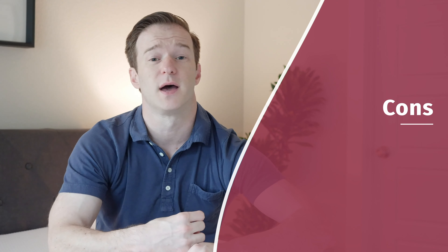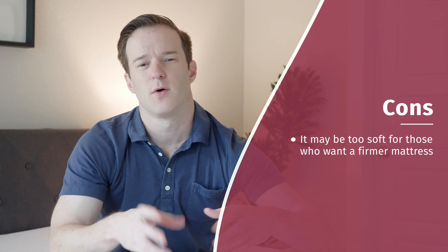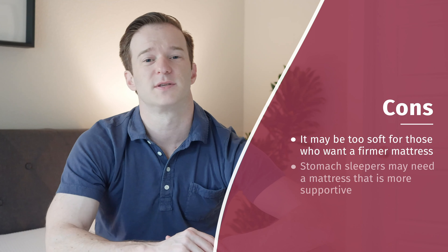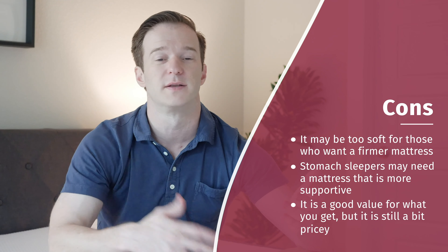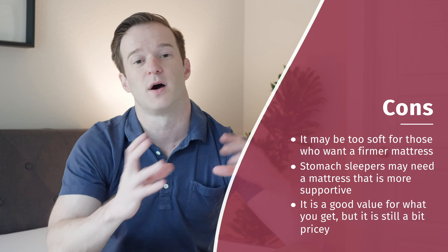Now let's talk through some of the potential cons. This mattress is a little bit softer than average, right in that medium firmness range, so if you're looking for something firmer, you're probably going to want to look elsewhere. Stomach sleepers — if you just sleep on your stomach, you're probably going to want something a little bit firmer. It is a hybrid mattress, so it is relatively expensive, though I think it's a great value overall since it's going to last longer. You can get a lot of the same qualities from an all-foam mattress that would be a little bit less expensive.